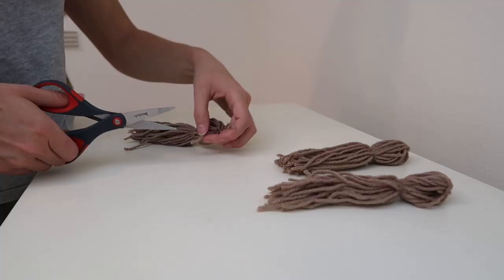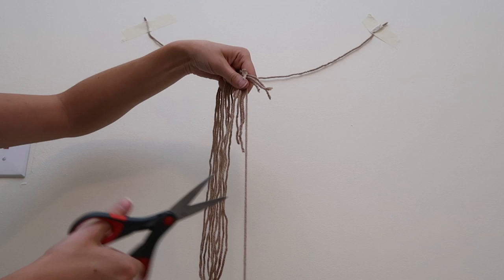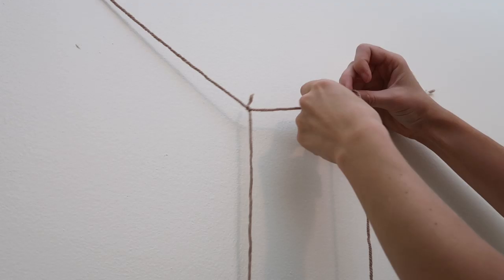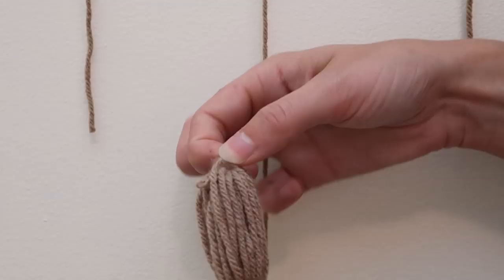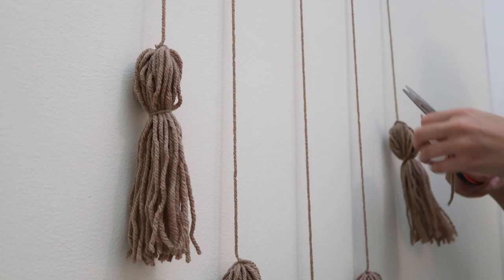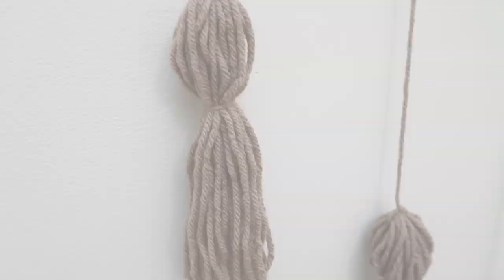For this design we need five tassels, so repeat the same process until we have all five lined up. What makes this wall hanging simpler than the others is that it doesn't have a dowel or ring — it's all hanging off a piece of yarn. Cut five long pieces of yarn that the tassels will attach to, then tie the tassels in a knot, spaced out evenly. Make sure you cut off the little ends so it looks like a nice simple line.